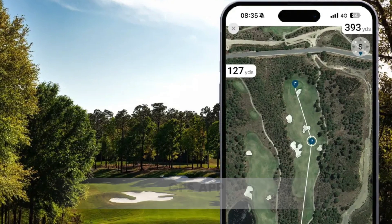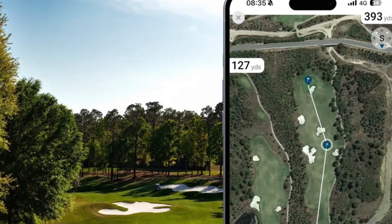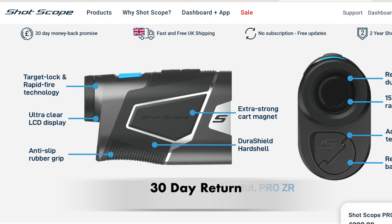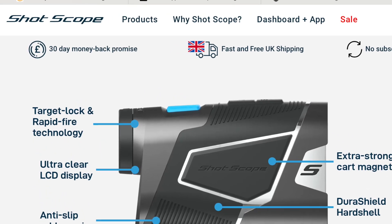When you buy the ShotScope Pro ZR you also get access to the ShotScope app for an aerial view and yardages via smartphone, similar to the Bushnell. You're getting a two-year warranty — same as the other two — but uniquely ShotScope also offers a 30-day money-back satisfaction guarantee, so if you're not happy with the unit you can return it and get your money back.